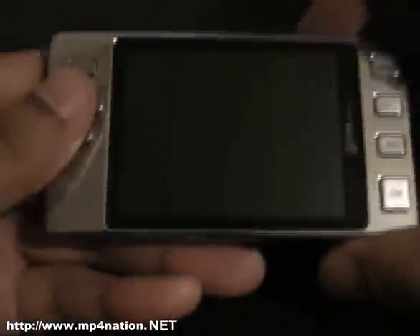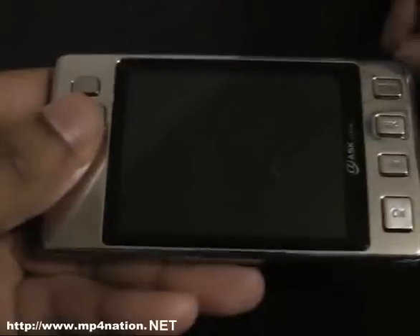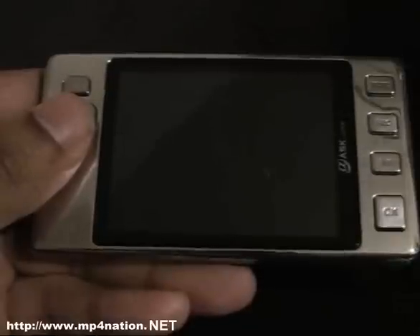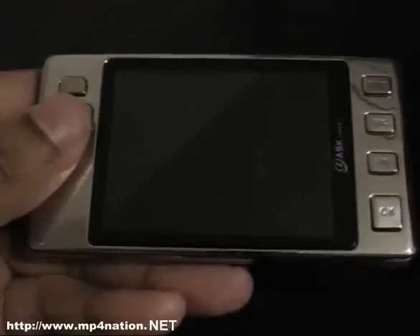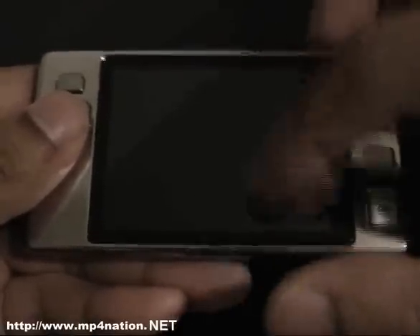Unlike the V2000SE, this has a 2.8 inch QVGA screen — the V2000SE has a 3 inch LTPS screen. The LTPS screen completely kicks the ass of this QVGA screen. The QVGA screen is still good, but as you'll see on the video playback and if you compare it to the V2000SE video, it's not as good as an LTPS screen.